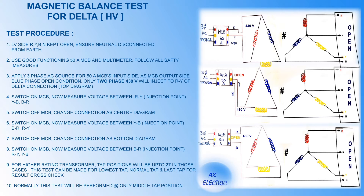Switch off the MCB and change the connection as shown in the bottom diagram. Switch on the MCB. Now measure voltage between YB, BR, and RY. Here YB is the injection point.